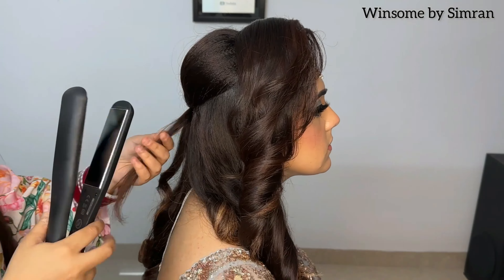Our hairstyle is done and here we are also giving a final touch-up. This is the final look — I hope you like this video. Thank you so much for watching.